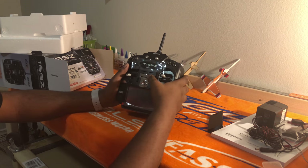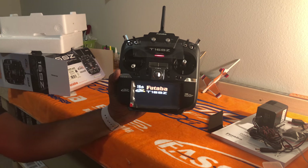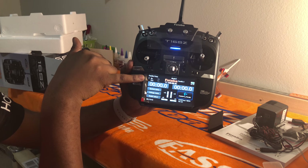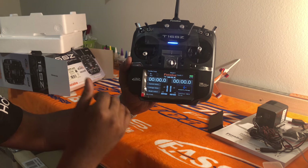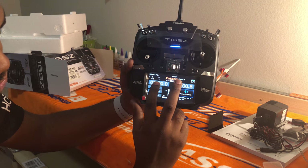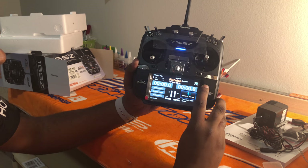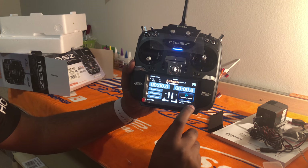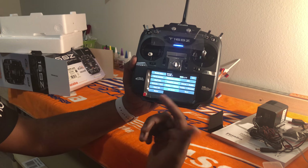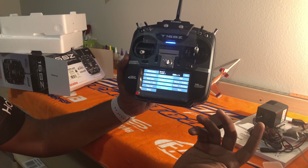Turning the radio on, you're greeted by an awesome color touchscreen. You can display receiver voltage and external voltage — like from a flight pack — to show your signal. There are two separate timers, and it shows which version of FASST you're on; this one is on FASST 18. The airplane menu takes you into servo monitor, condition selects, dual rates, mixes, and more.